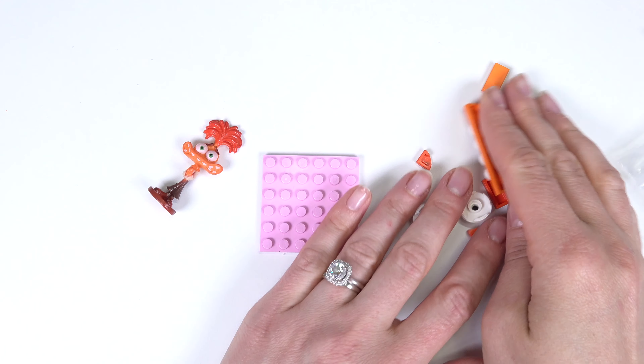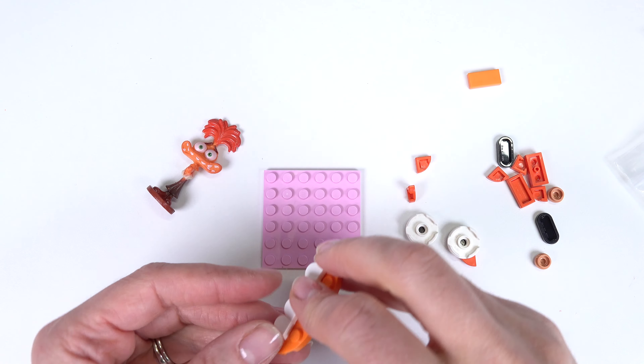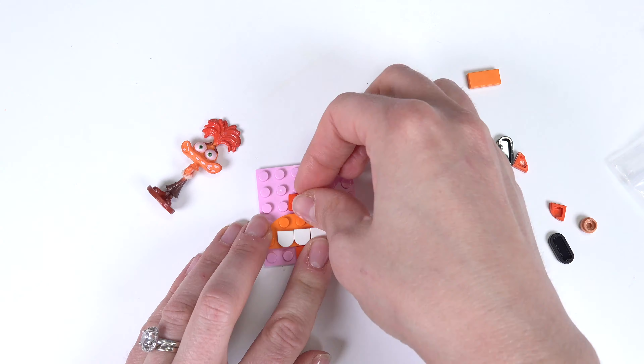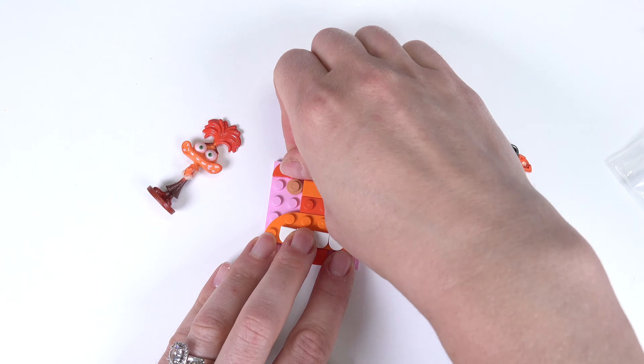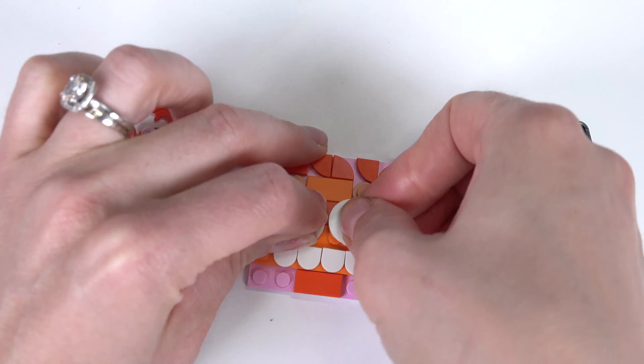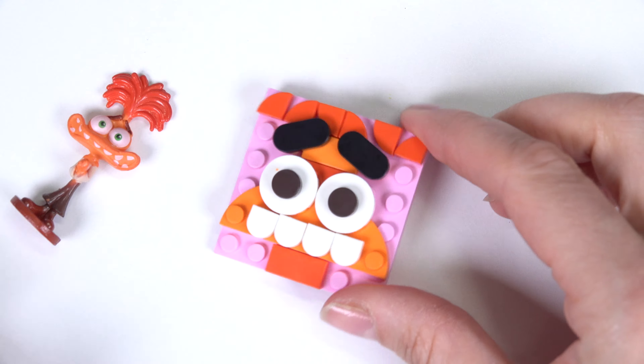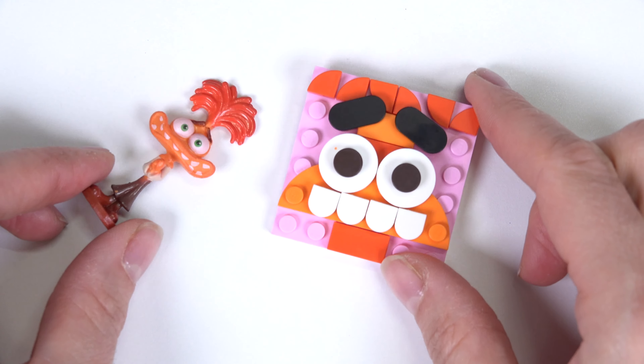Oh, it's Anxiety! We're going to create a mood cube for you too. Okay, let's get started. Here's Anxiety — I put the eyebrows up a little bit because Anxiety is usually worried and anxious. All right, let's keep going.